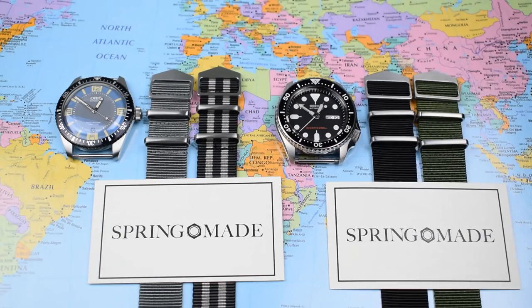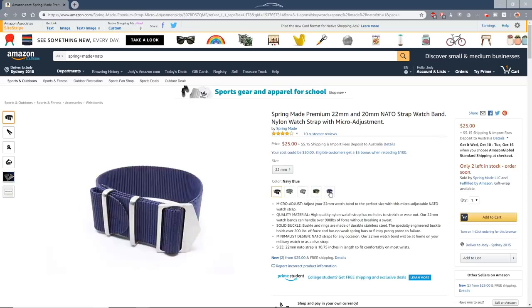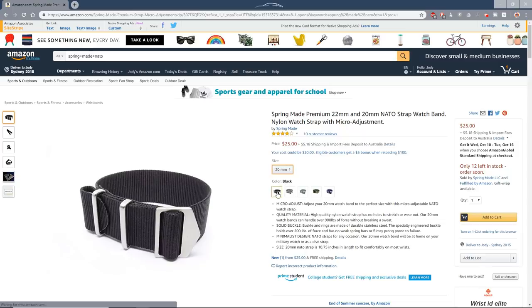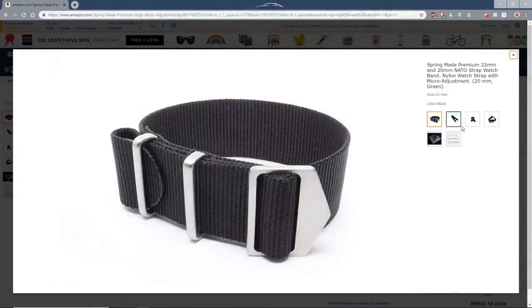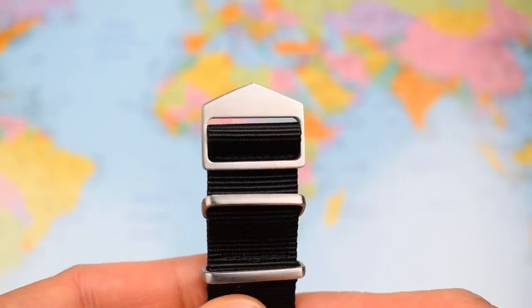Two watches for Spring Made NATO straps. Before I get into the inevitable strap fashion show, where are you buying these and how much do they cost? Spring Made don't currently sell them direct — I will leave a link to their website, where there's some useful sizing information. But if you want to pick one up, at the moment you're going to Amazon.com. Amazon currently have five different colorways in stock: black, Bond, green, blue, and gray, in 22 and 20 millimeter, all the same price — 25 US dollars each. Not the cheapest NATO I've seen, but certainly not the most expensive. The quality looks spot on for that price.